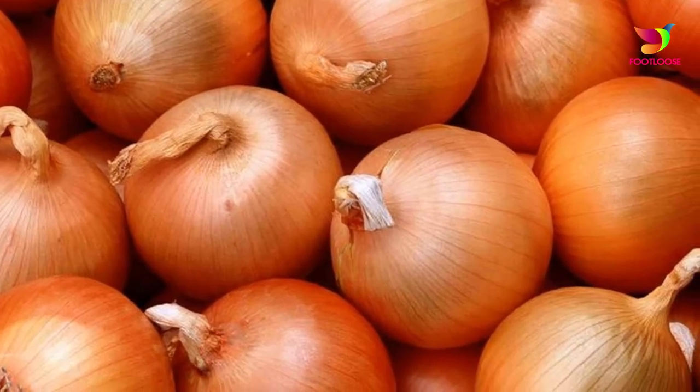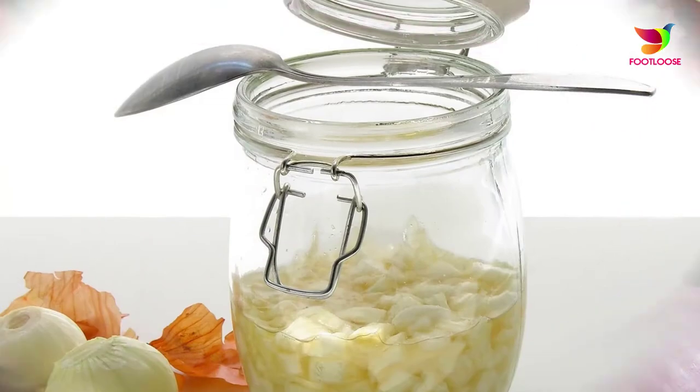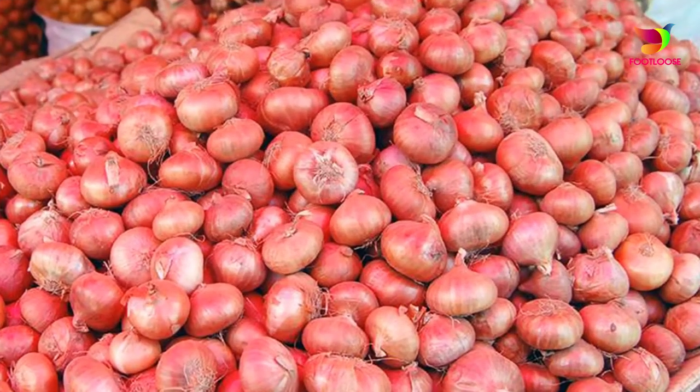Number seven: onion juice. Get some fresh onion juice and apply it directly on the affected areas with a cotton ball. Leave it for half an hour, then wash with cold water.